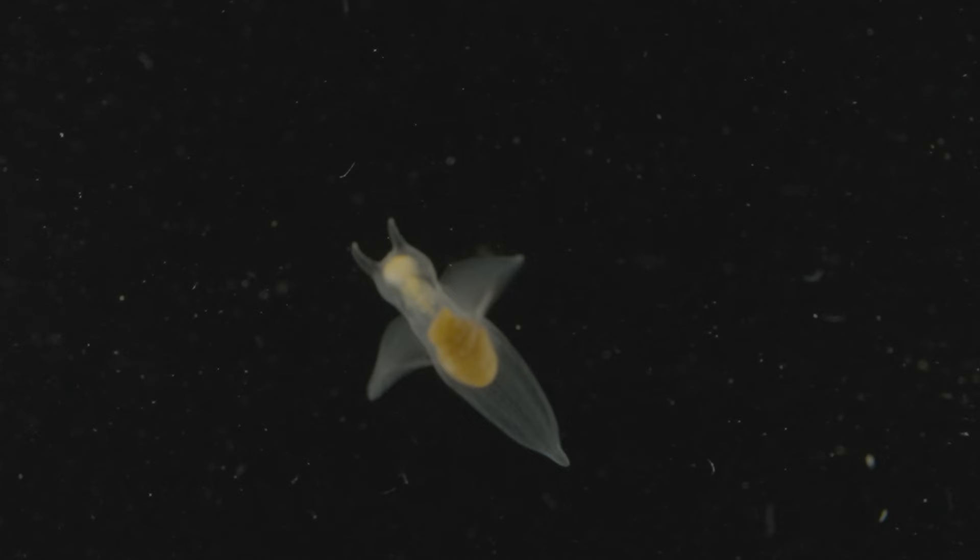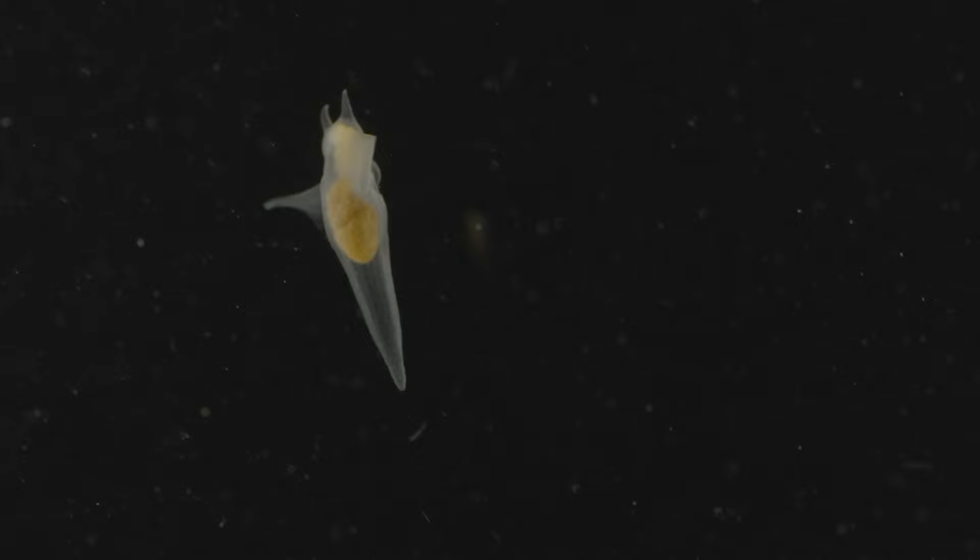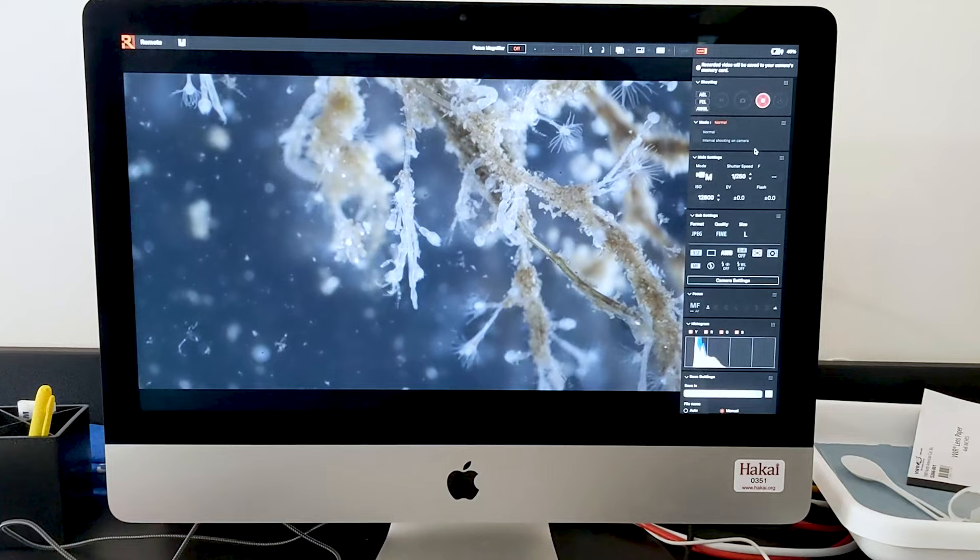One of my favorite things to film was the sea angel. It was just so majestic and kind of beautiful looking as it swam slowly through the water column. It's one of the more pretty and charismatic plankton I think that we filmed. The underwater world is pretty alien, and then once you get to that micro level, it's a whole other experience really — so weird and wonderful.